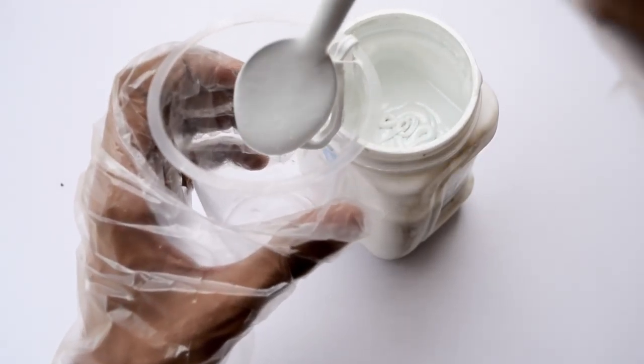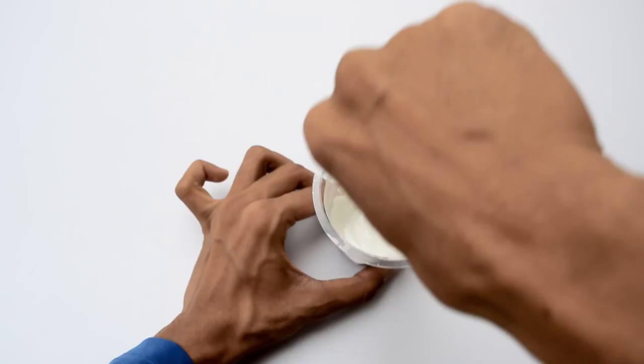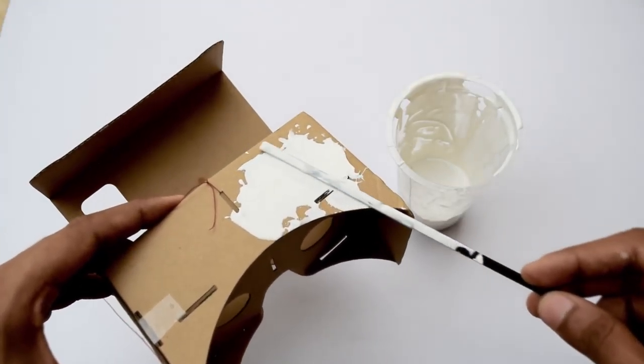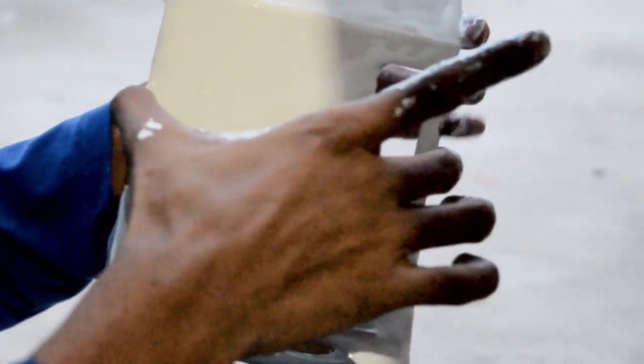Now take one teaspoon of part A and part B epoxy, mix it up all together nicely, and apply it onto your cardboard. That's a pretty easy thing to do. But remember one thing: don't play with epoxy — it's fun, but you may have to wash your hands after that, so please don't do it.